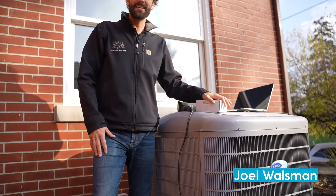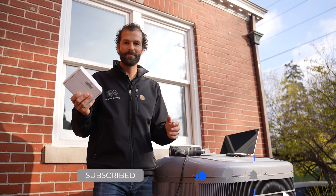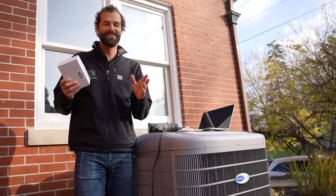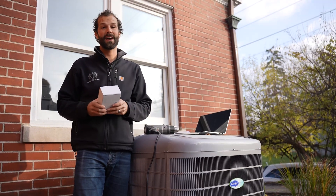Hey, it's Joel Walsman, CEO and master electrician of Jefferson Electric. This video is brought to you by Smooth Starter. I've been mistaken about what's in this box. I had the opportunity to speak with Smooth Starter's chief engineer and I found out a couple of things. Let's check it out and I'm going to share with you the conversation we had.